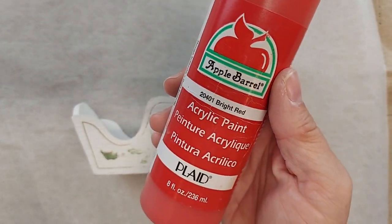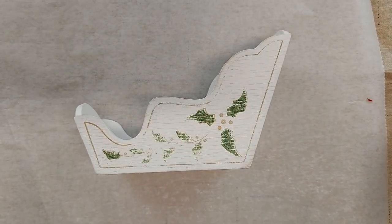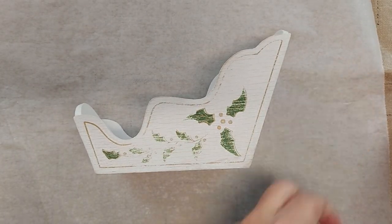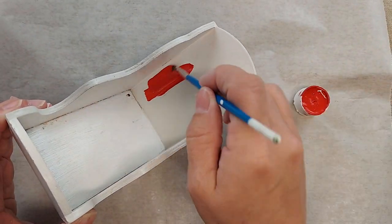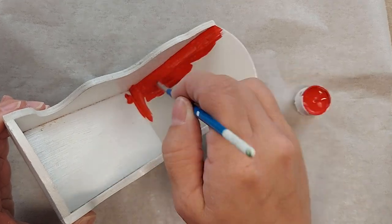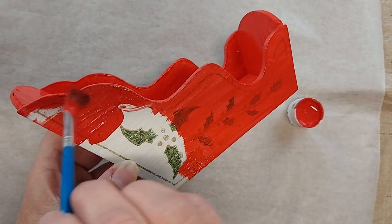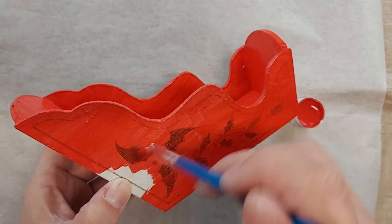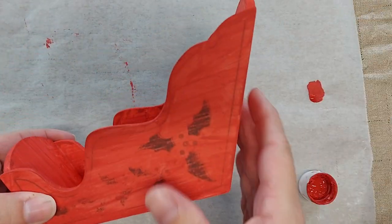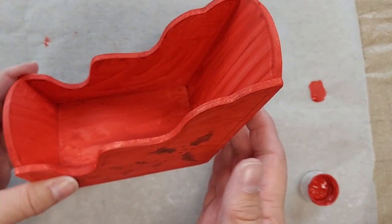I've got Apple Barrel craft paint in red, and I'm going to use that to paint the wooden part of the sleigh. The paint is dry after one coat, but it's definitely going to need a second coat.